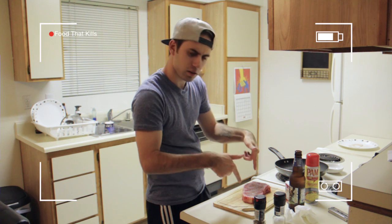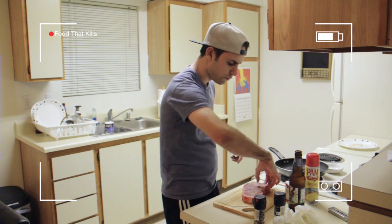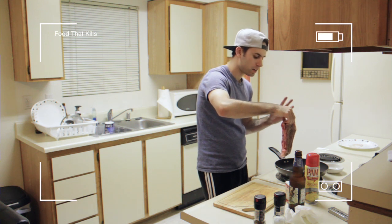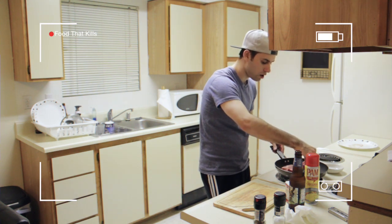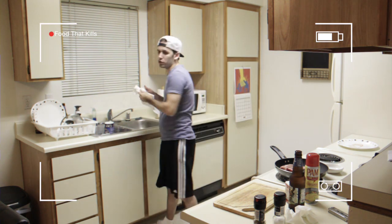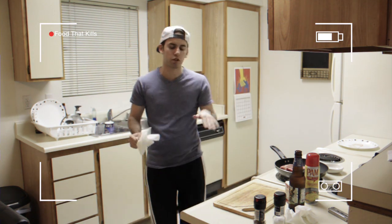Time to put this steak onto the pan. What you want to do is place it down facing away from you — tail in first, down on the pan. And you hear it sizzle. What you have to do is count a minute. Every minute, you want to turn your steak over.